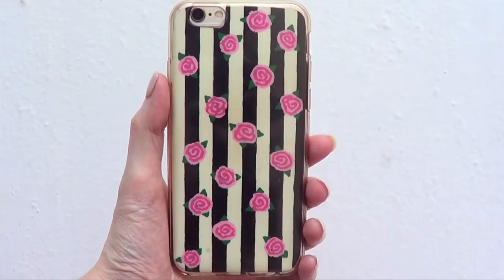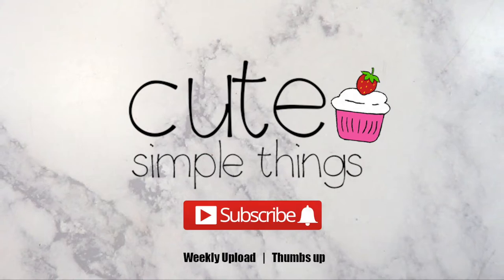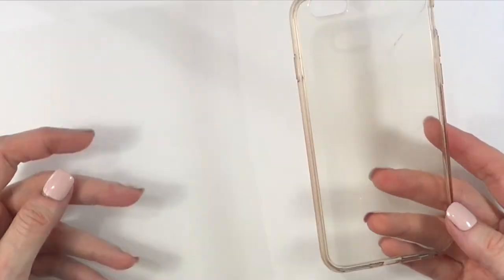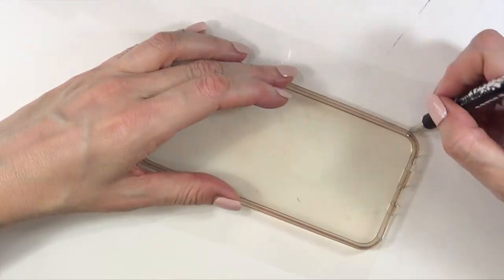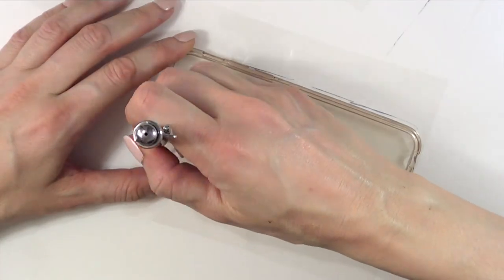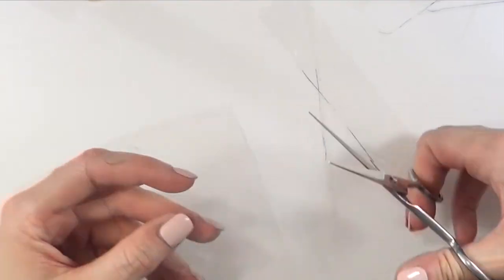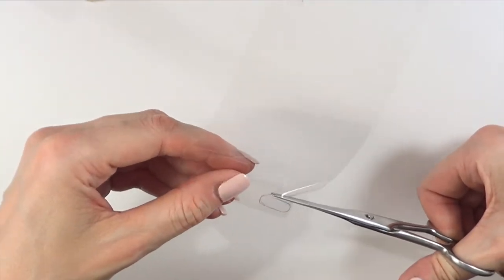Hey guys, it's Rene. Welcome to the Victorian Inspired Phone Cases — I'm sharing three ideas. I'm going to be using clear paper; these are called acetate sheets. I'm going to be putting my phone case, which is transparent, on top of it, and I'm just going to mark the shape of my phone case and then cut what I marked.